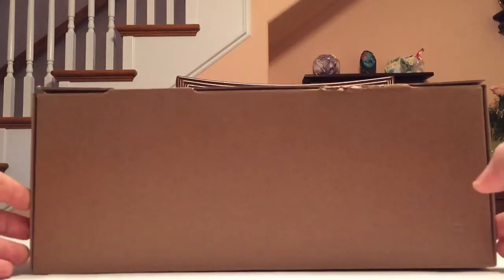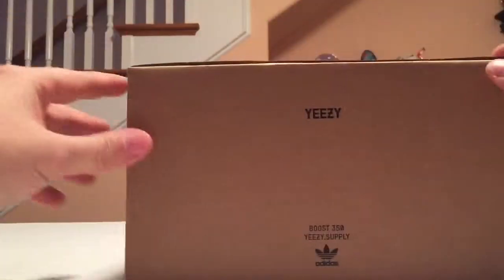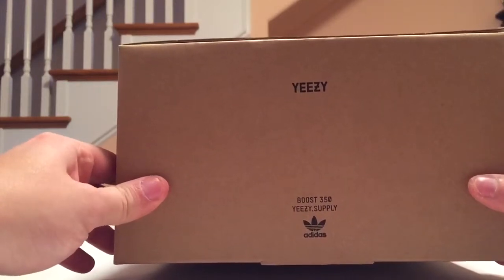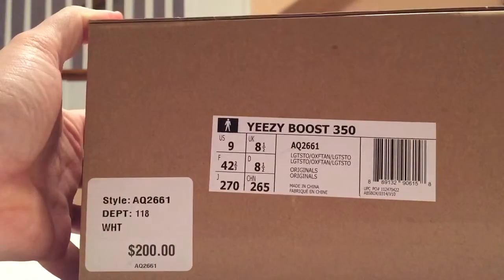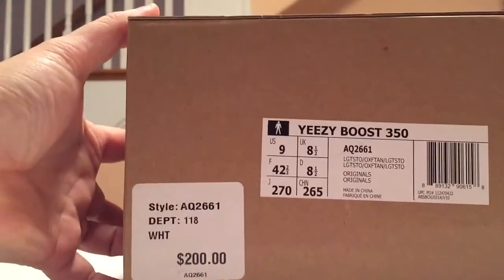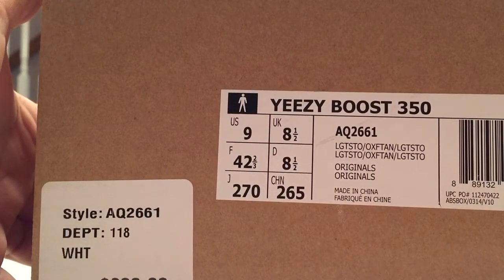First off, you have the regular brown cardboard box — nothing special about that. You have 'Yeezy' and 'Boost 350', 'Yeezy Supply', and it says 'Adidas' under that on this side of the box. On the other side you have nothing, and then here you have the sizing label and the payment label, so if you want to check that closer you can see all that info.